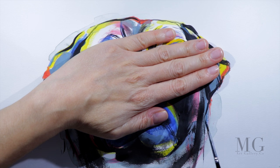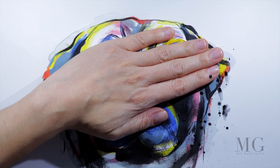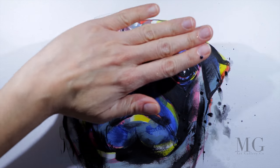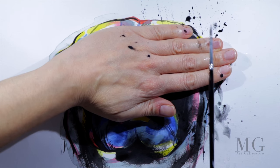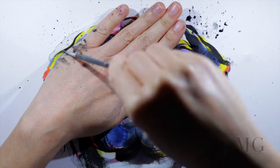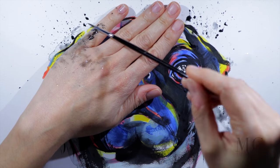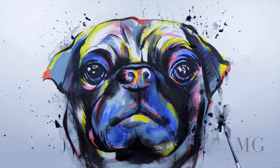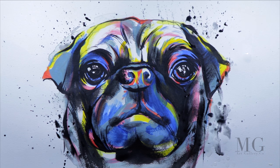Lastly, I'm going to add some splashes, but for this I cover the face because I don't want any splashes on the face — just a little bit around it to create a negligent look. And this is my pug. I hope you like it. See you next time with another fun project. Bye-bye.